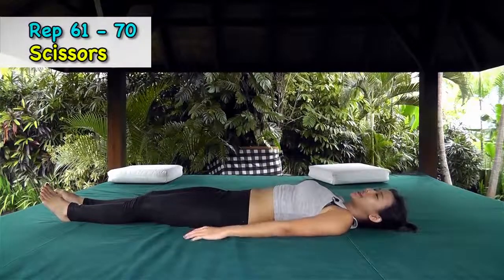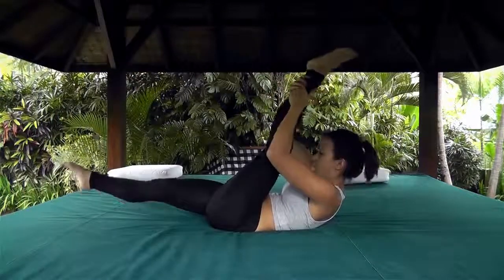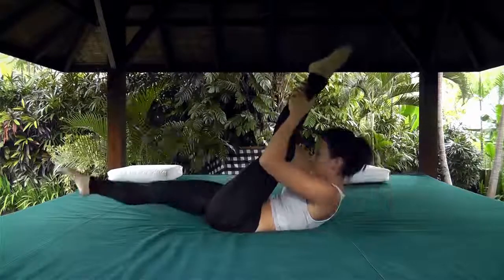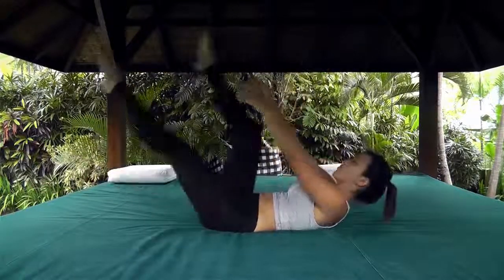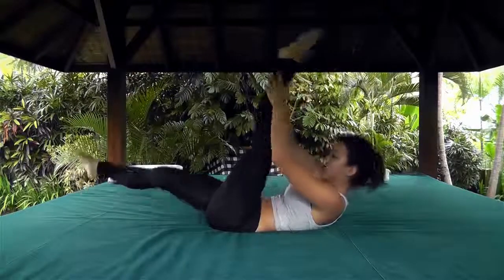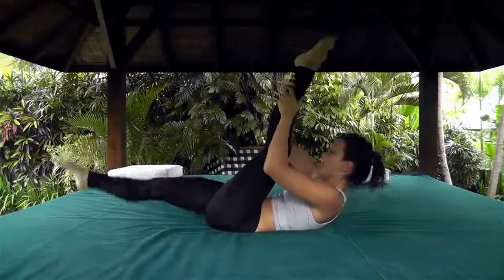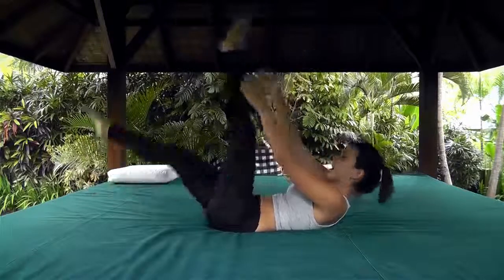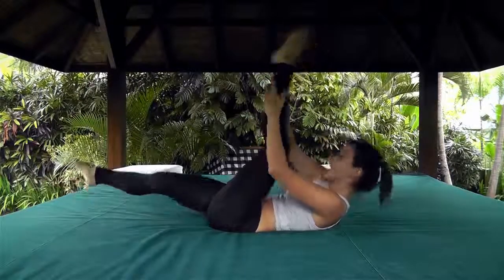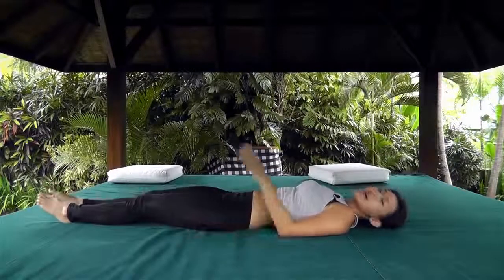Next workout is going to be scissors. Lie back and bring the right leg up, reach and crunch in. Left and right is one rep. Big scissors — crunch and really bring and reach. Not only are you working your abs, you're also stretching your hamstrings. Point your toes. Ten reps, then stretch it out and drop both legs.